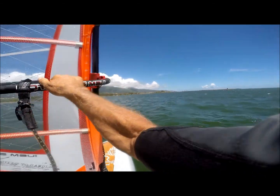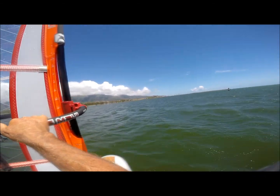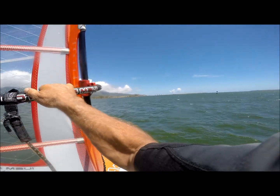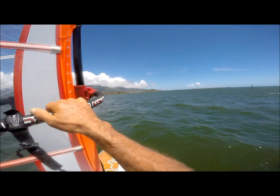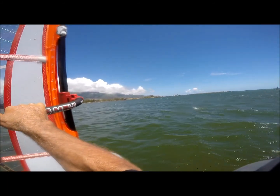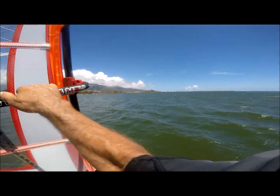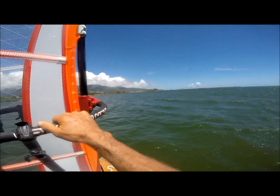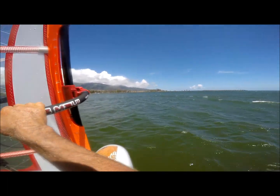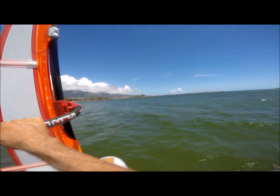Definitely enough to get on the foil — little turtle, fortunately I saw it. I feel like I almost have nothing in my hands. And since I'm not using the harness, because I foil better without it, it's now a lot easier with a lighter, smaller sail. My arms are going to be a little less tired today — well, unless I do this for three hours of course.